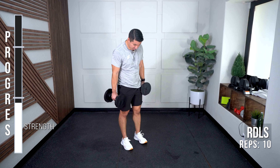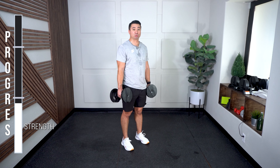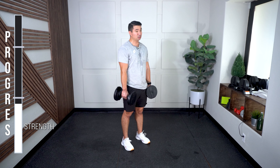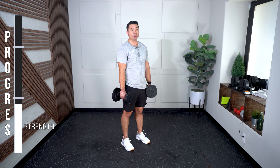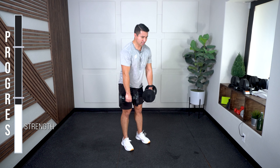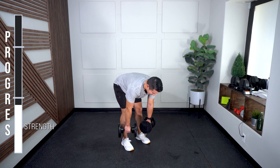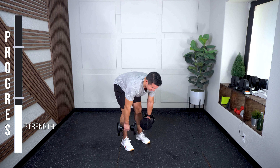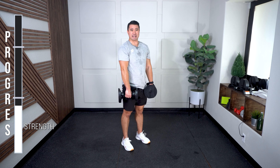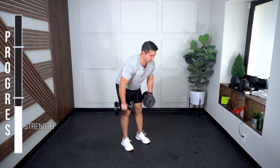10 RDLs here. Feet hip-width apart — we've been going through this position a lot. Bottom position is the same as those rows we did, weights stay close. I'm going to load my hamstrings, my glutes, and my low back and come straight up. That range will depend on your own flexibility and mobility level. Feel that backside load. This is an exercise I always go to when I feel like my hips are tightening and causing strain on my low back — it really strengthens that backside.